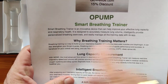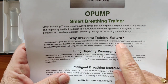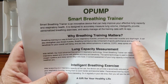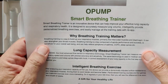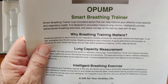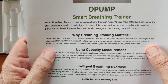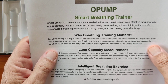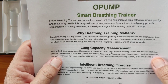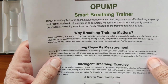Why does it matter? Breath training is a way to build up your respiratory muscles — primarily the intercostal muscles between your rib cage and the diaphragm itself. It can also strengthen your throat muscles and everything having to do with the breathing process. Breathing training is a key component of sports performance and is beneficial for your overall well-being, and can help relieve symptoms of asthma, COPD, sleep apnea, etc.